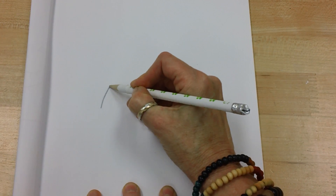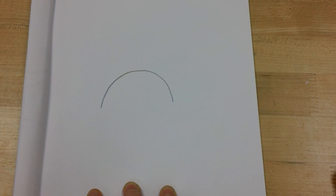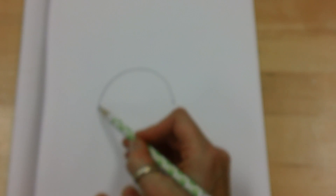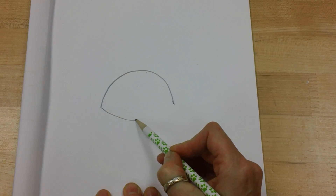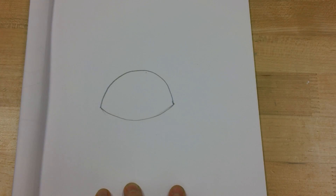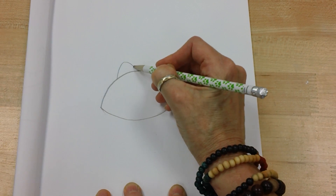It's going to be a big bullfrog. For the bottom I don't want to make a straight line — I'm going to make kind of just a little bit of a curved line like that. Now after that I'm going to make his eyes.